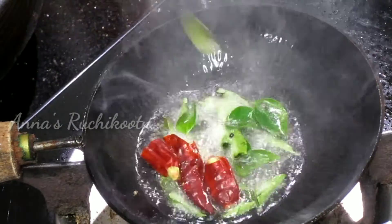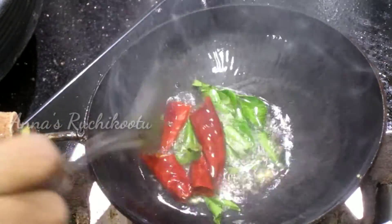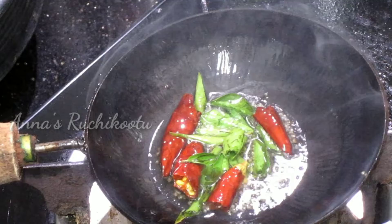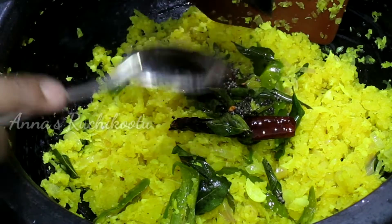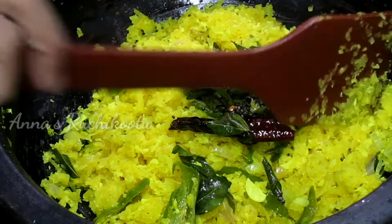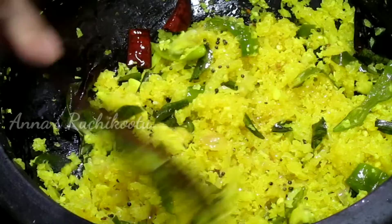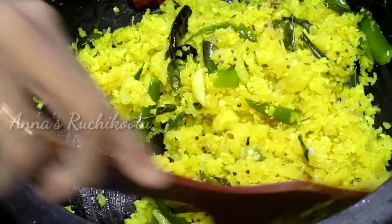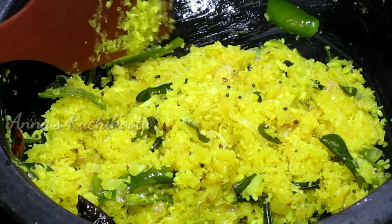Now, let us set the green onion in a bowl. The pepper is used and lemon. Mix it up. We will have pepper with pepper. Let's try this. Please like and subscribe.